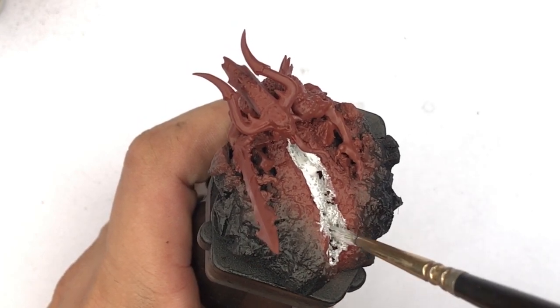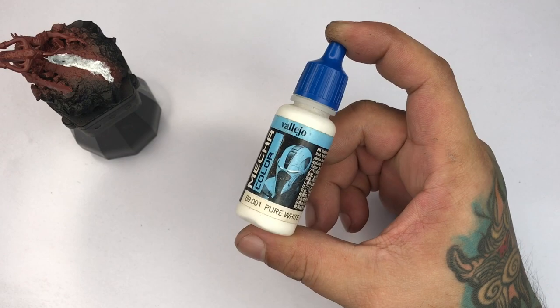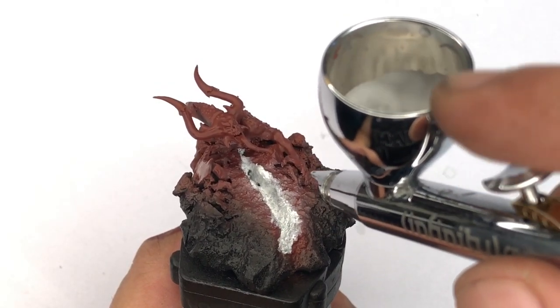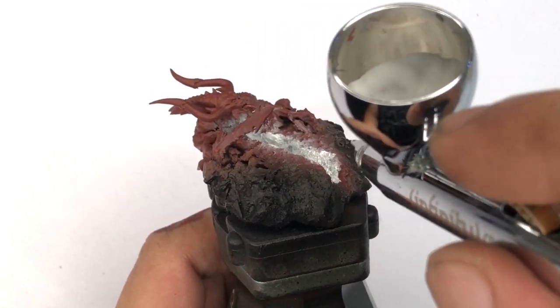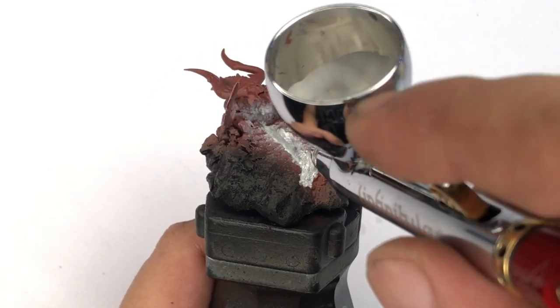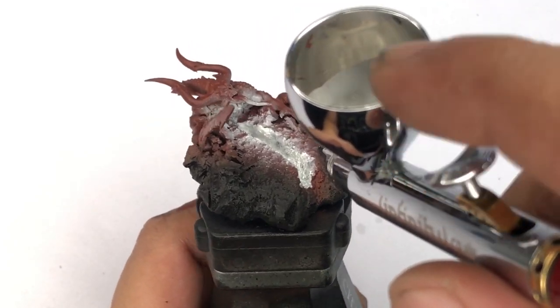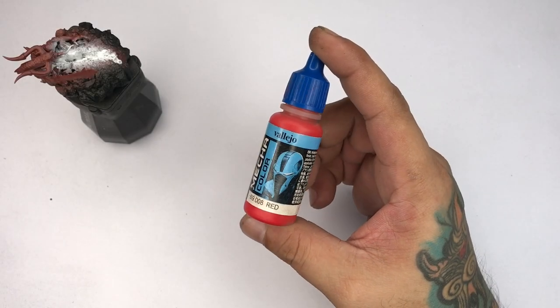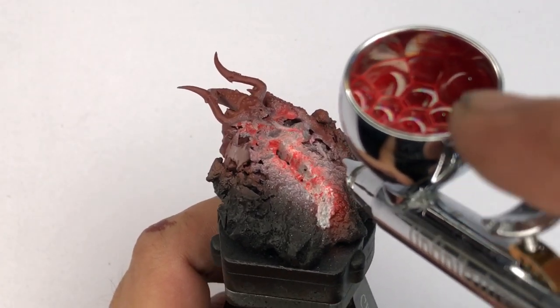Normally I thin air paints and Mecha colors at three parts paint and one part thinning sauce, but for this one I thinned it around four parts Mecha Pure White and one part thinning sauce. Now we paint Mecha Red — I thinned that around three parts paint and one part thinning sauce.